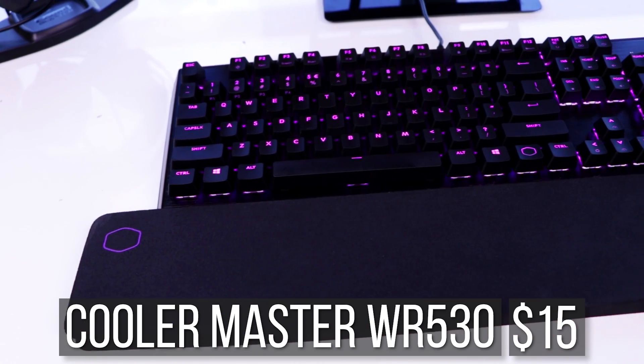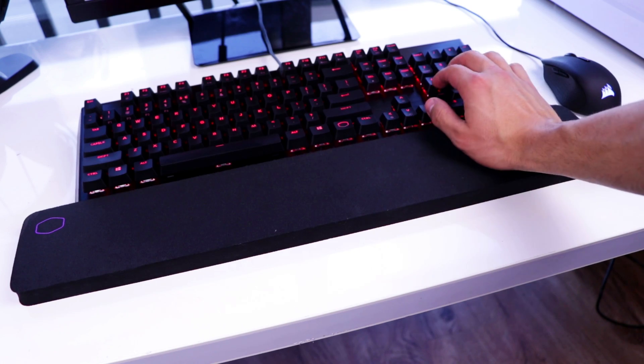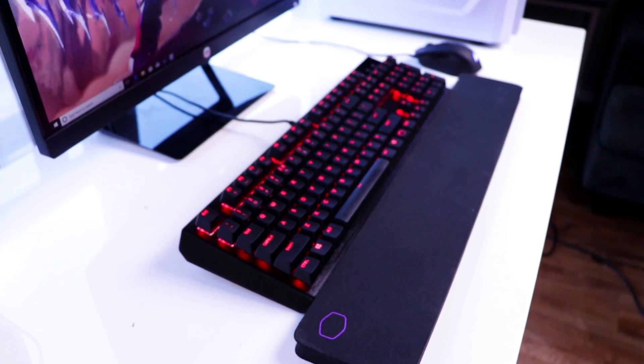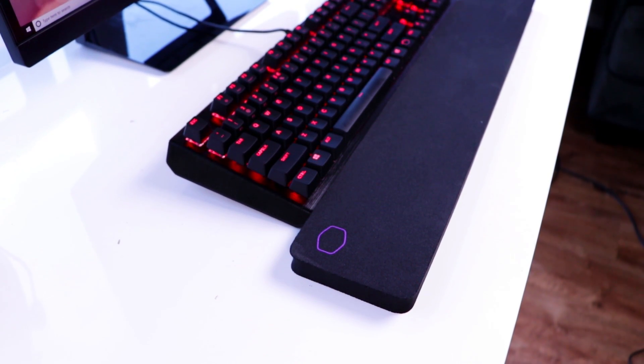Since we're gearing this keyboard for League of Legends, which is a keyboard-intensive game, I like to invest some of the budget in a quality wrist rest. That's why I chose the $15 Cooler Master WR530. This guy is plush, comfortable, and so good on the wrist that I honestly wish I had one for my own personal setup. It's got a stealthy look that won't draw too much attention but will add to the overall aesthetic. All in all, this affordable keyboard and wrist rest setup for $95 is definitely worth it and will allow you to grind League for as long as you like.